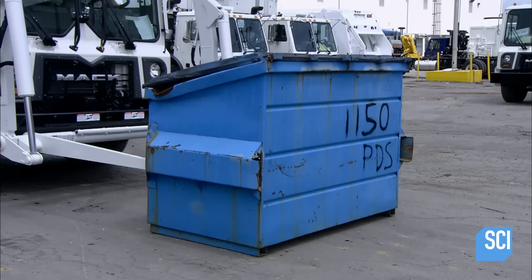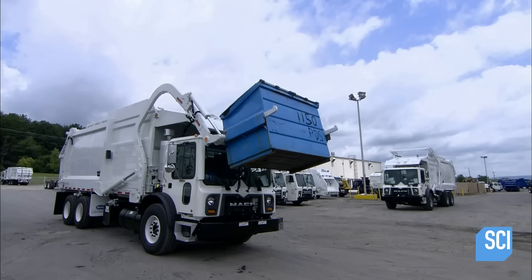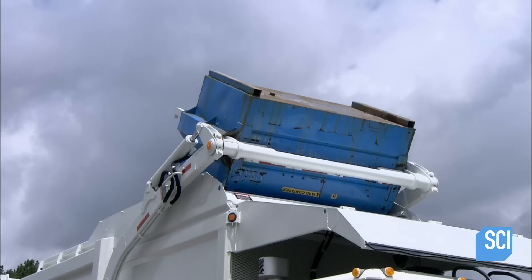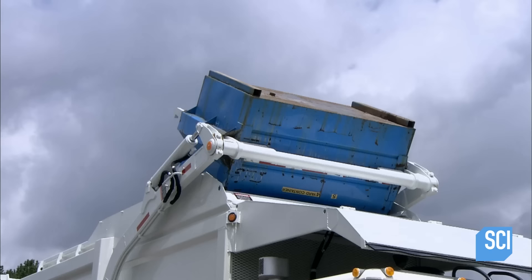Once a truck passes muster, it's ready to handle whatever garbage society throws its way. And with these automated garbage trucks, there's no need for anyone to strain their back or get their hands dirty, because these robot arms can handle it.